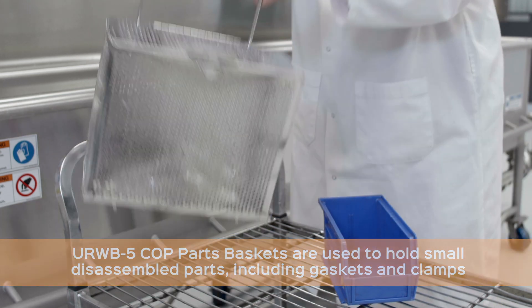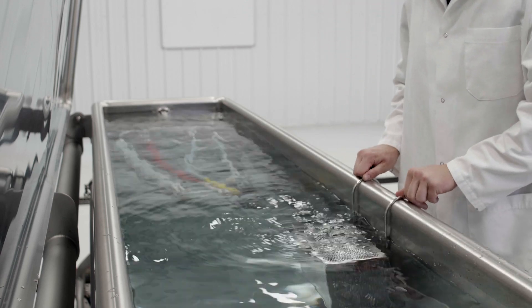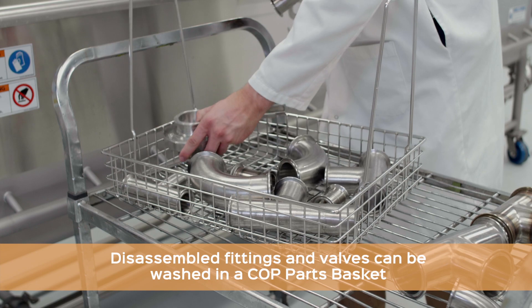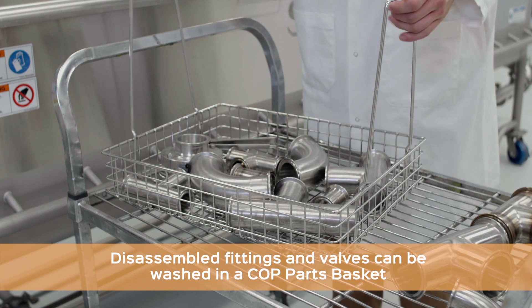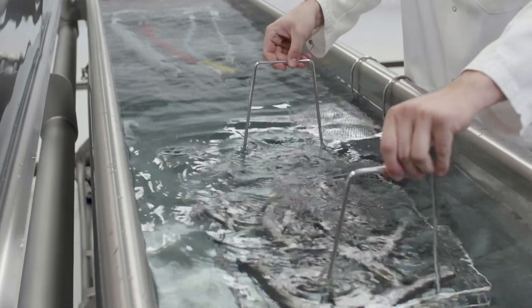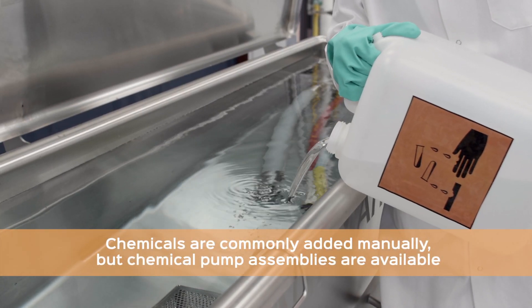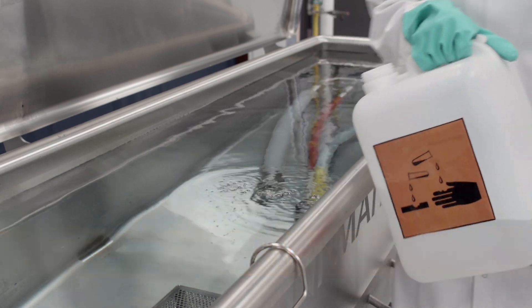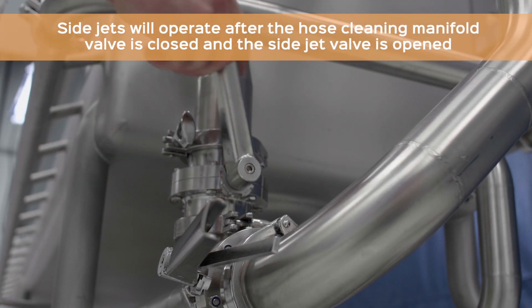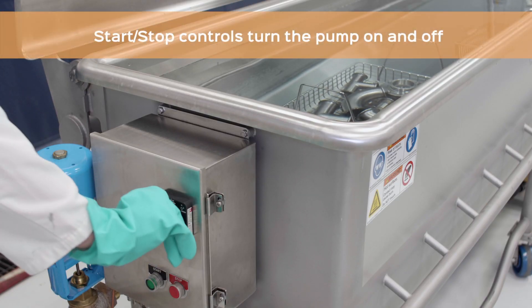To minimize lost and damaged parts during a cycle, lidded or open COP parts baskets are needed for proper part containment. Soil-dependent chemicals can be added manually or with pump assemblies. Opening and closing the appropriate manifold valves is critical to proper flow before starting the system's motor.